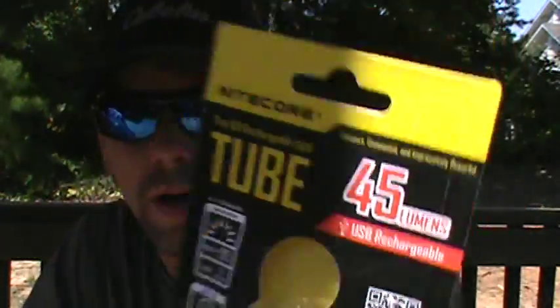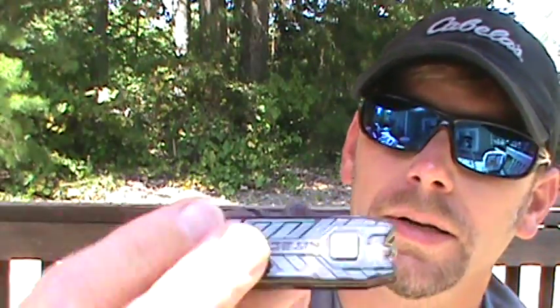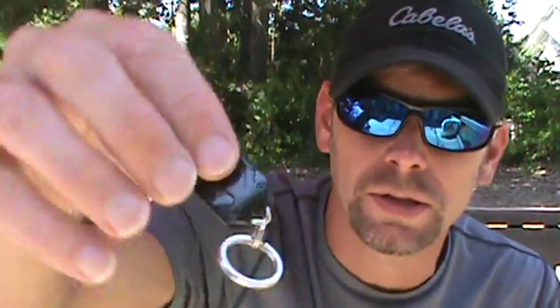It's only been about a month, but this Nitecore Tube is an awesome little EDC light. Not a lot of bells and whistles — it's just a good EDC keychain light. Easy to hook to a pack, you've got your little split ring here, and more importantly, it's rechargeable.